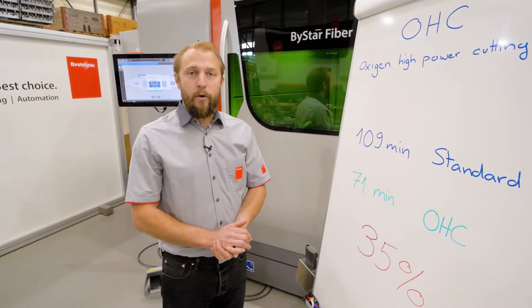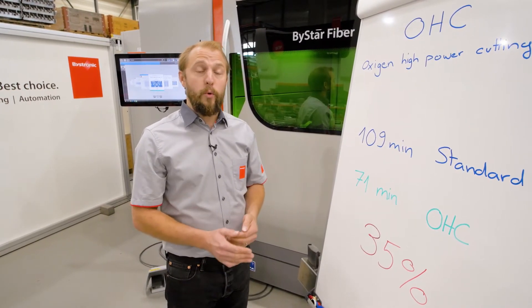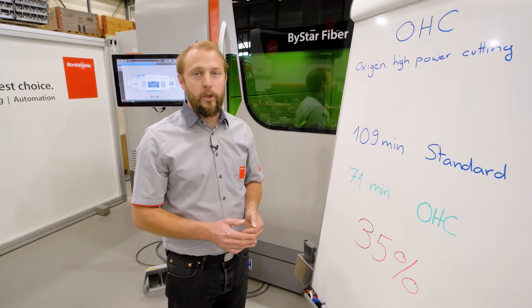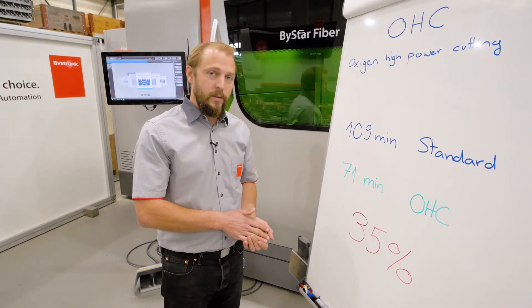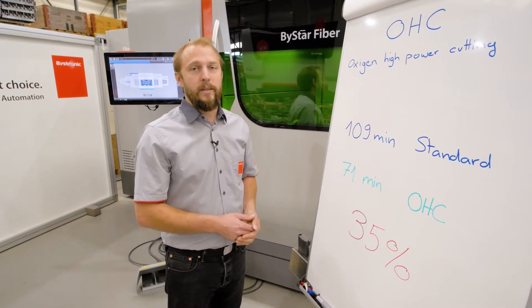So now we're going to have a comparison video for you, to show that 20 millimeter — three quarter inch — being cut once without OHC and once with standard parameters, so you can see the comparison.